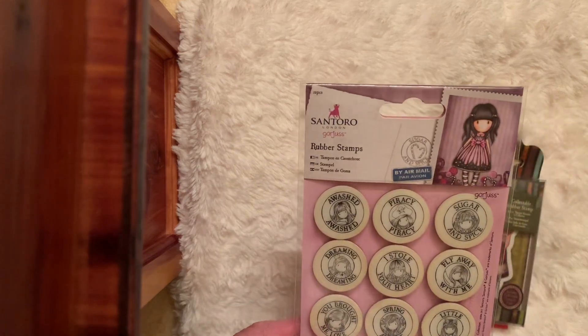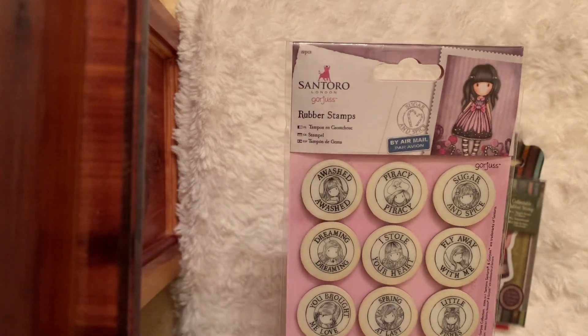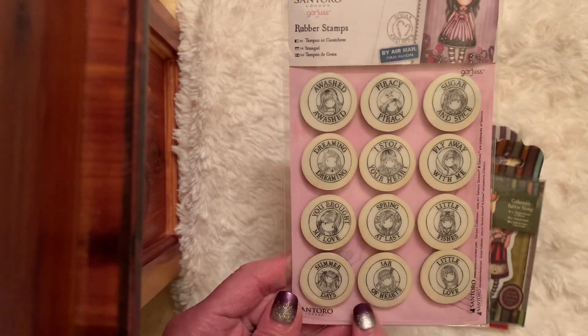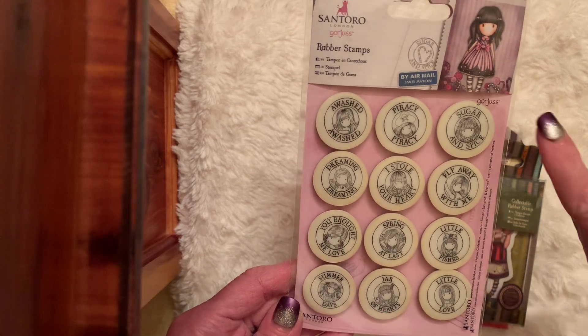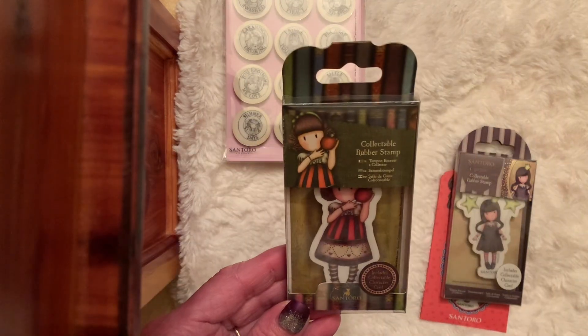Today for my project I used this pack of rubber stamps from Santoro — these are the Gorgeous Girls. They're the little circles and they each have different sentiments: Little Love, Jar of Hearts — they're just so cute. And then I used this sweet girl.